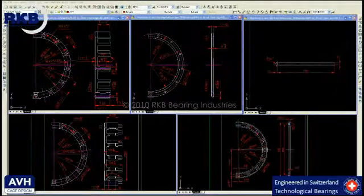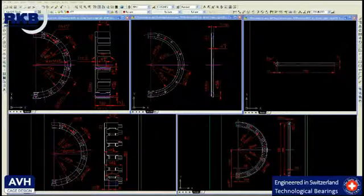Bearing cage has three main purposes. First of all, it keeps the rolling elements equally distributed around the raceways in order to perform a uniform running and an even load distribution, and to avoid the direct contact of the rollers, thus maintaining friction and heat generation at minimum. Secondly, it guides the rolling elements in the unloaded zone so as to prevent damaging sliding movements caused by vibrations. Finally, it reduces the friction at high speeds through the self-lubricating properties of its material.